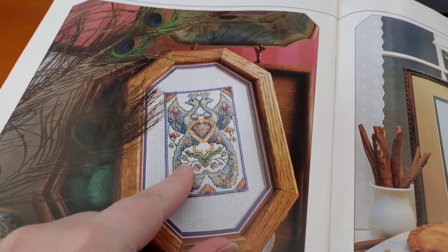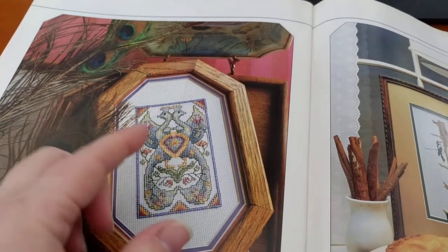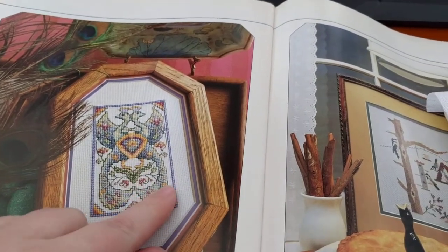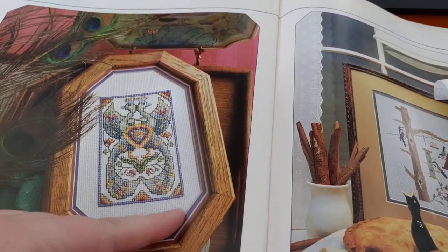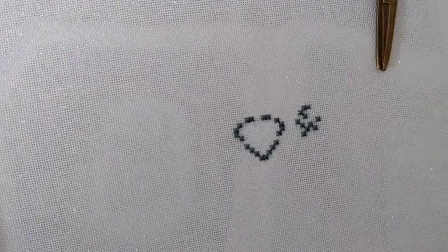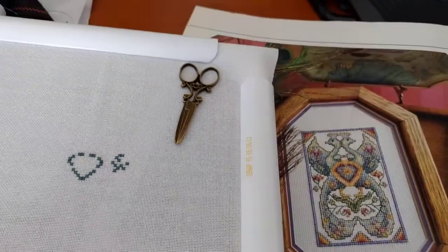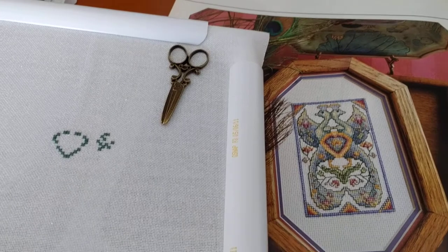It's so old that I think it was before we really had a lot of metallic threads and blending filaments, because you'd think Teresa Wensler would have made this chock full of blending filament. I thought about adding some blending filament to give it a little sparkle, but I've decided not to do that. Instead, I've done it on 36-count opalescent evenweave. I don't know where I got this. I've just made a small start — just a little bit right in the middle of the heart there. So this is my start for today.